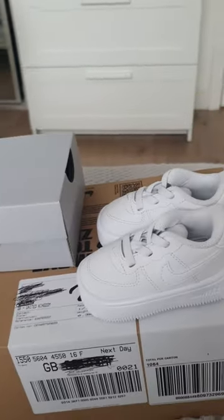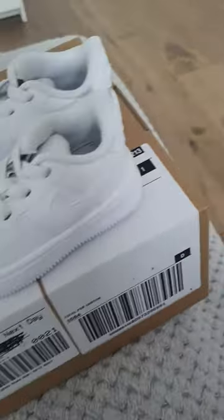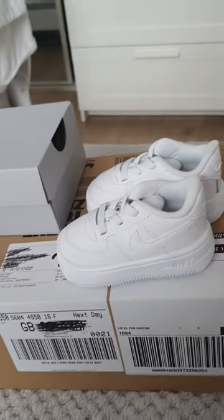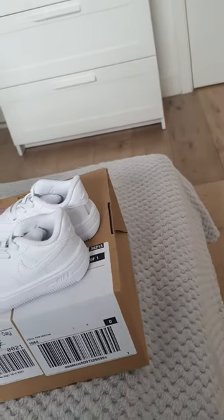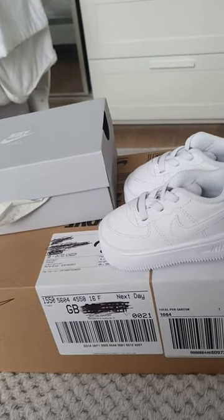But yeah, there we go. Air Force Ones for infants. The sizes are two and a half, and I paid £41 — I think it was £38 and £3 delivery. So yeah guys, thanks for viewing, thanks for watching. Like, share, comment and subscribe. Sean out.